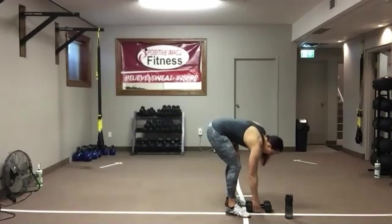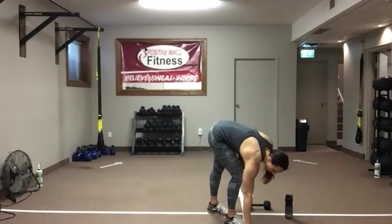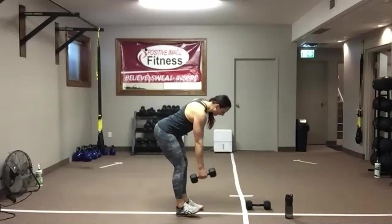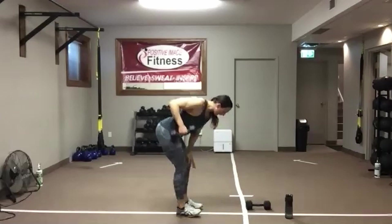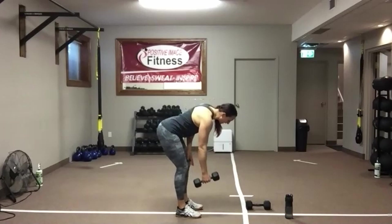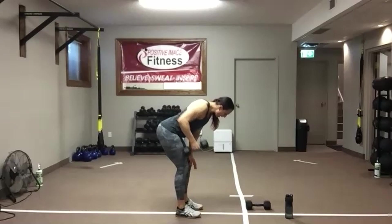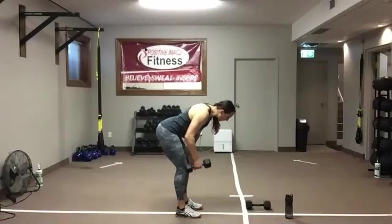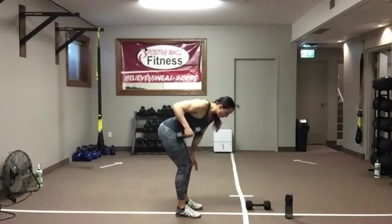Grab one dumbbell. Pick which side you want to start with — doesn't matter. We've got 35 seconds. Knees soft, push that foot back. Drive that elbow up and back towards your ceiling. Eyes on the floor — we need that nice neutral spine, keeping those abs engaged to protect the lower back. As you drive that elbow up towards your ceiling, give that shoulder blade a good squeeze at the top.